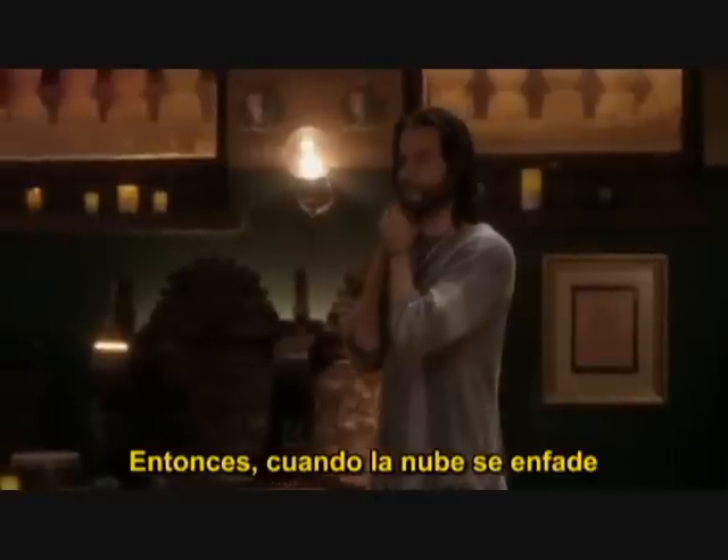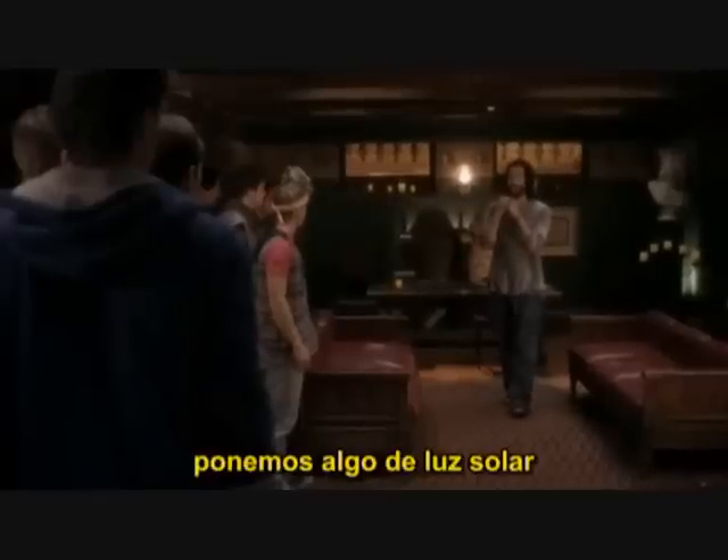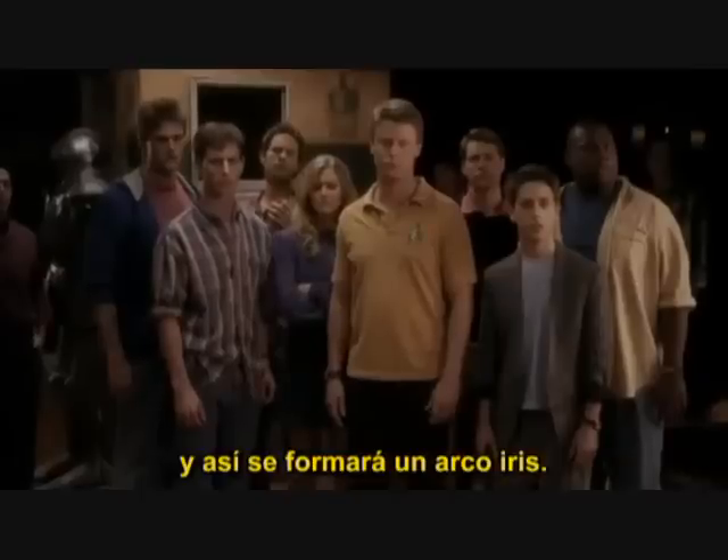Then, when the cloud gets angry and starts to rain, we can let some sunlight in.